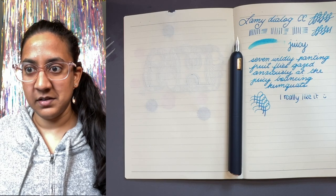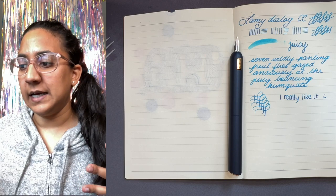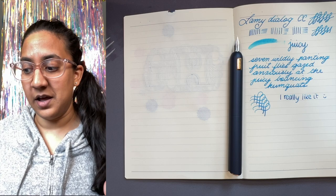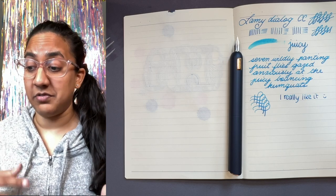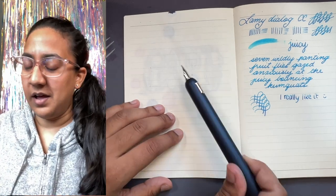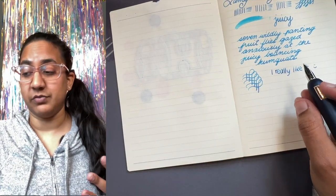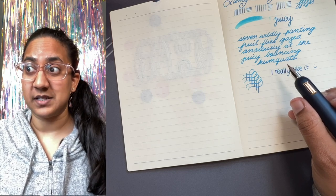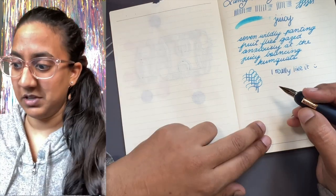I think this pen is underrated — I know it's pretty new. I'm really glad I had the chance to try it because I would never have been interested in it otherwise; I just thought it was pretty because I love the color. But I really like this one. I would seriously consider it if you're looking for a retractable mechanism in a premium pen that's a little different. And if you like how it looks, it's amazing.